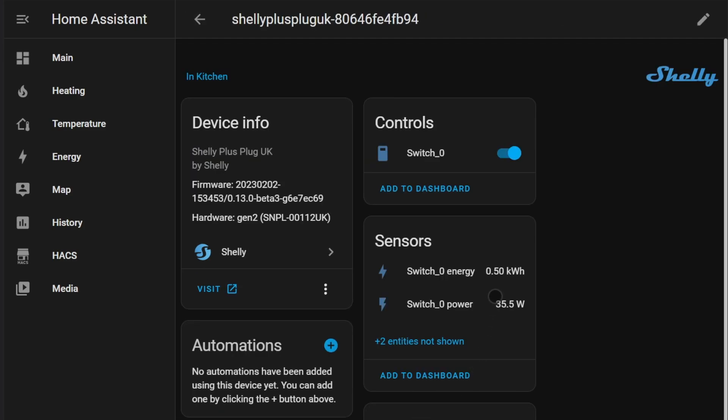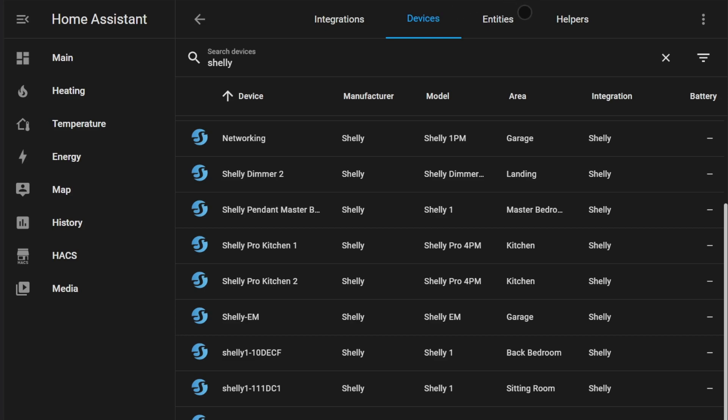That's it — I hope you've found this useful. I'll try to do another video where I can show you how we pull that information into the energy tab, so you'll be able to view historic consumption for both of those devices. I hope you've enjoyed that. Please like the video if you found it useful, and if you're interested in seeing more of these videos, please subscribe to my channel. Thanks for watching.